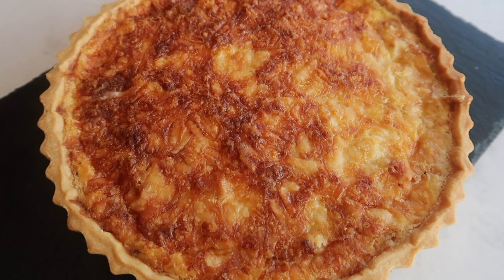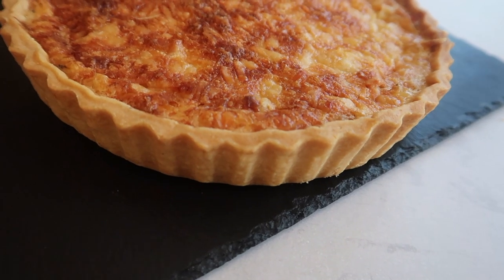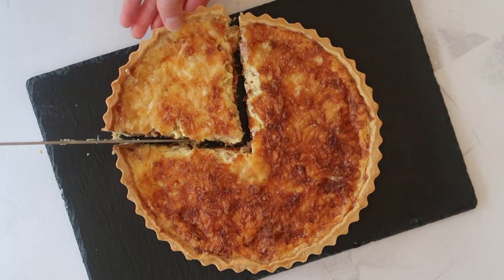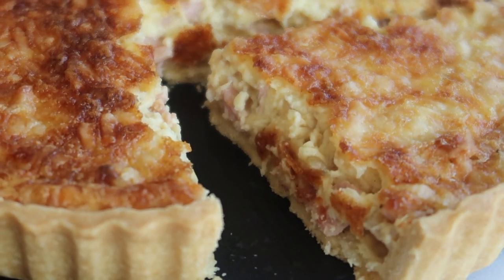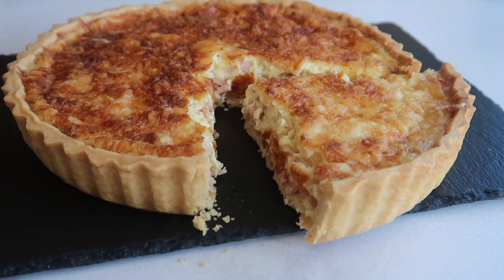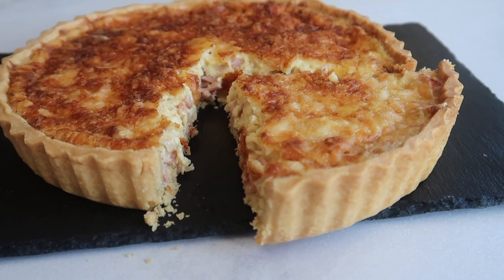Welcome back to my channel. In today's video we are making probably one of my favorite summer recipes to pair with a side salad on a hot day — a quiche Lorraine. If you like today's video don't forget to give it a big thumbs up, hit subscribe and turn on that notification bell so you don't miss any of my future uploads. Now let's get into the recipe.